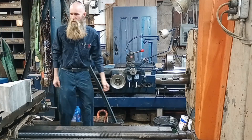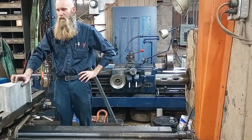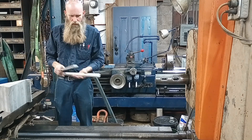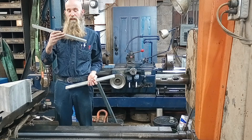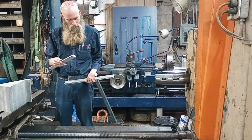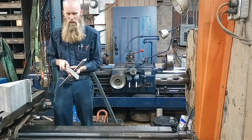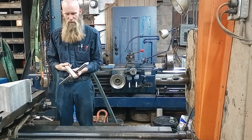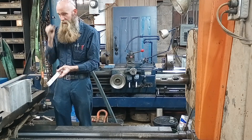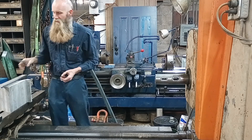Alright, morning everybody. We're back on this project to create parts to mount the digital readout on a 21-inch Colchester lathe. This is the factory mounting bracket that came with the glass scale, and I need to cut it to a profile that fits the dovetail on the top slide of the Colchester.